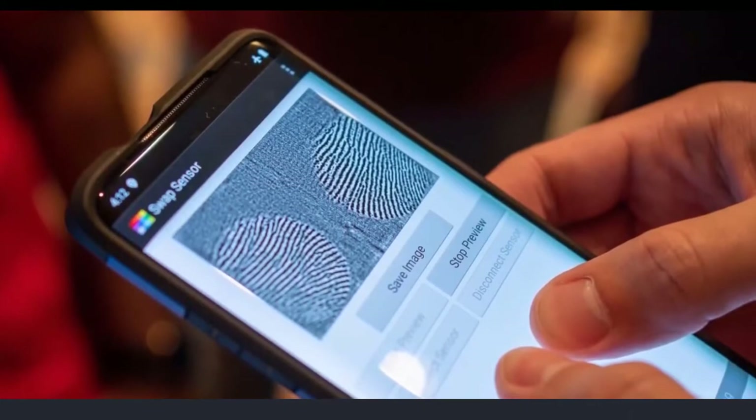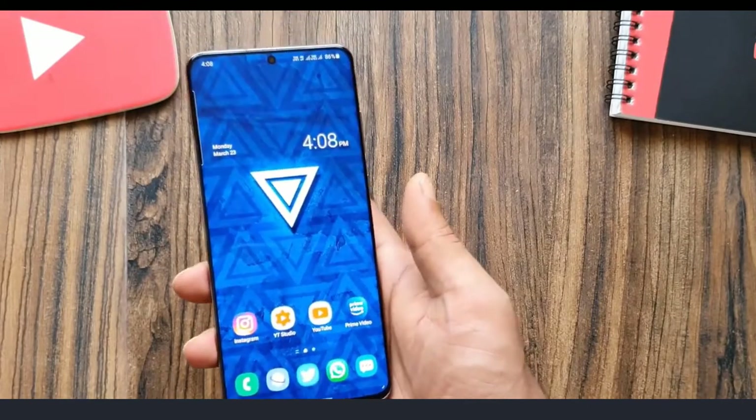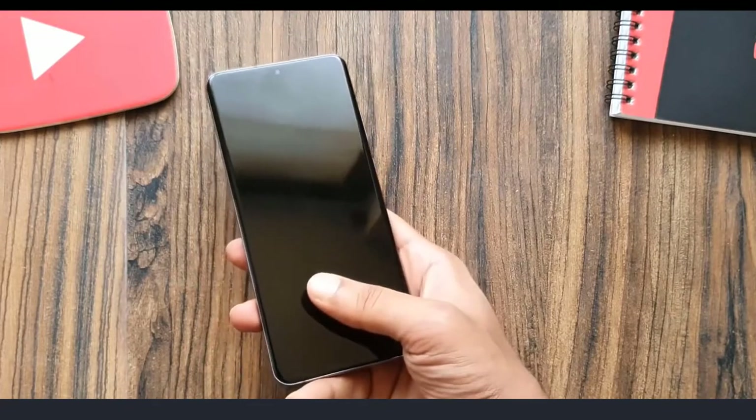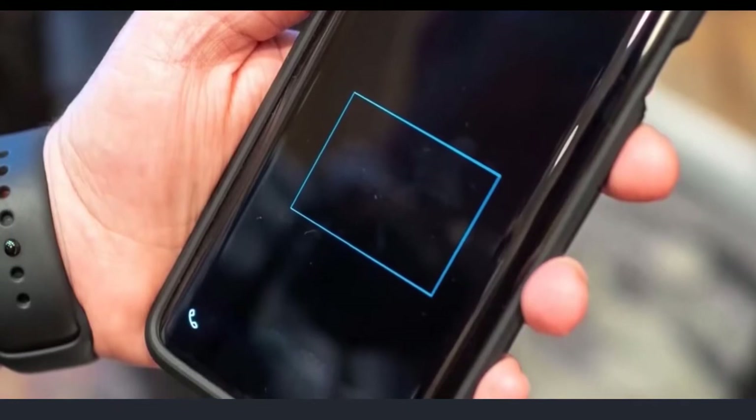Since Qualcomm unveiled this new sensor in December last year, we thought Samsung would equip the Galaxy S20 with it — but that didn't happen. The S20 has the same fingerprint scanner as the Galaxy S10. But thankfully, it looks like Samsung may finally introduce this new fingerprint sensor with the Galaxy Note 20.